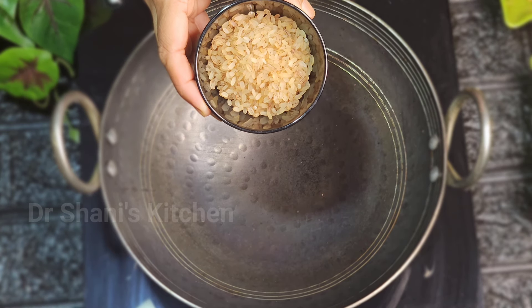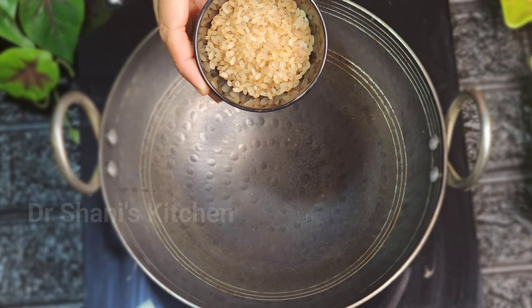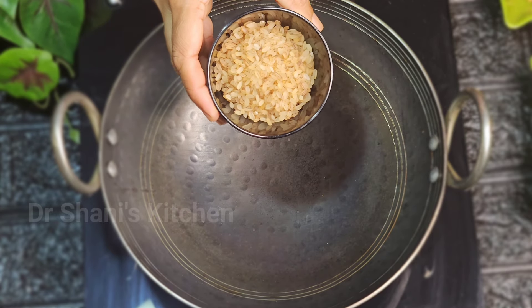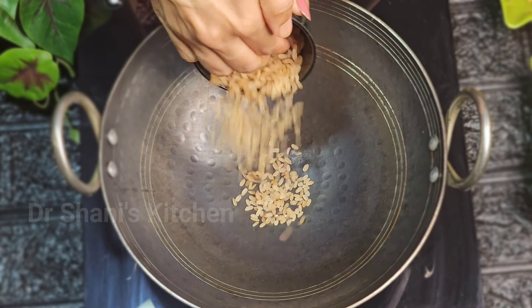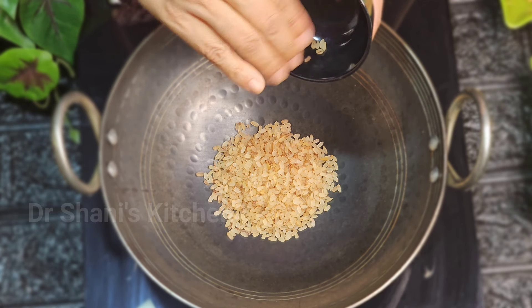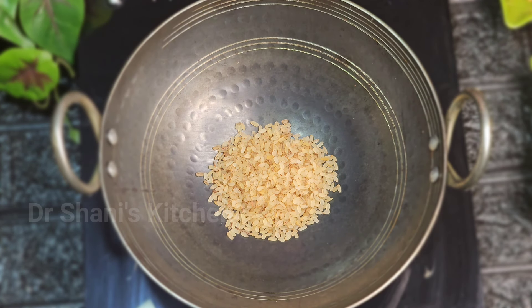Now I am going to make it — 1 tablespoon of Iri. This is the most important thing. I am going to roast it and make a nice crispness.